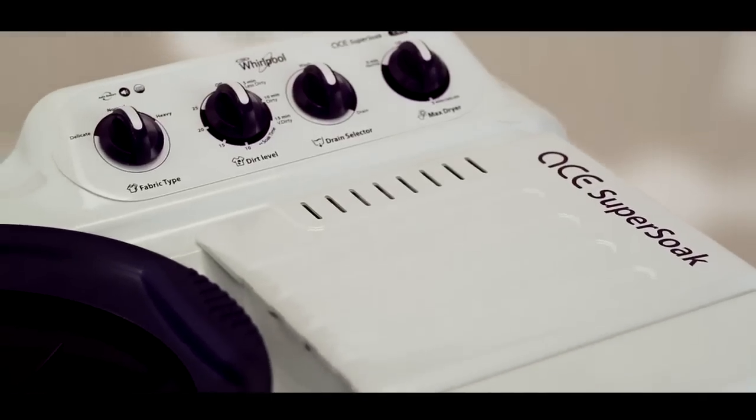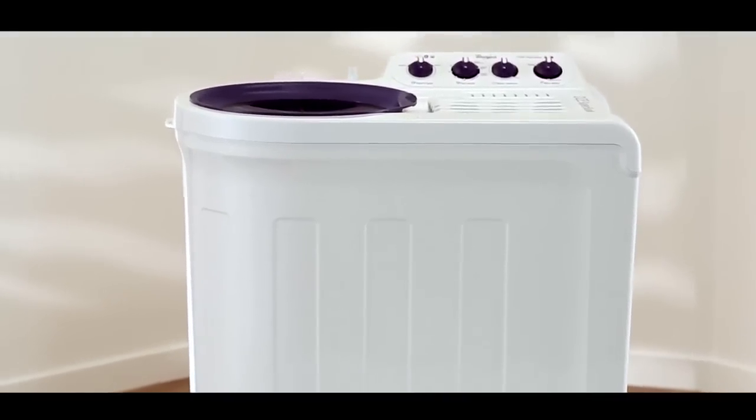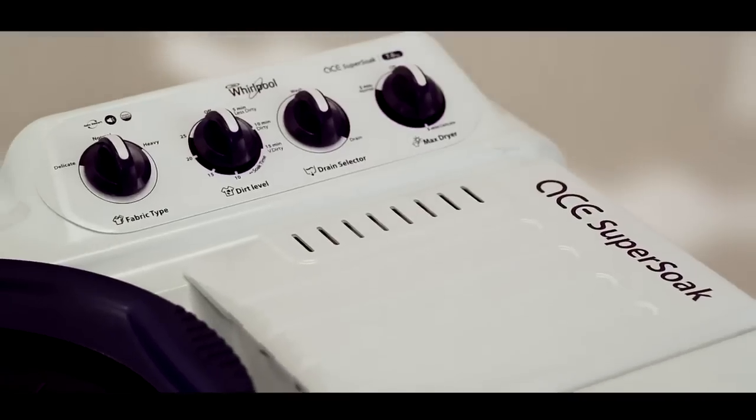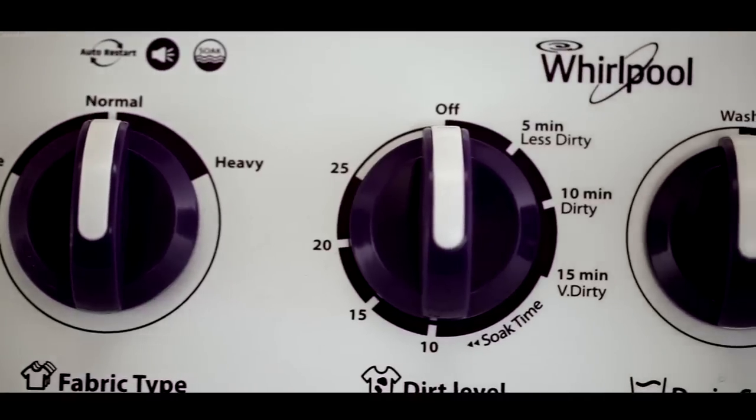Welcome to Whirlpool's online demo of the semi-automatic washing machine. Whirlpool is introducing the all-new Ace Super Soak, which simply means performance in many expressions. With all-new technologies to meet your different laundry needs, Ace Super Soak provides you a wholesome washing experience.